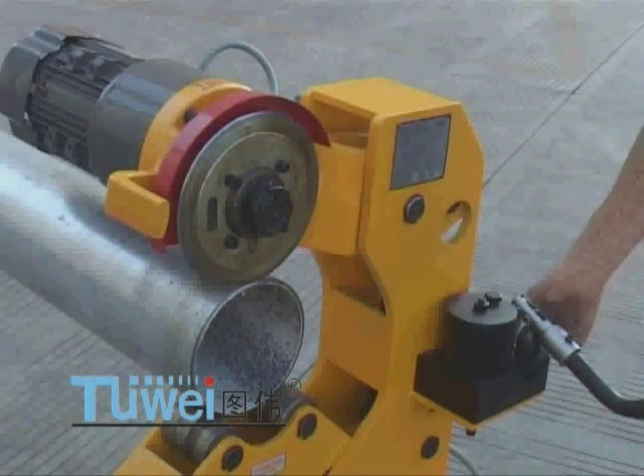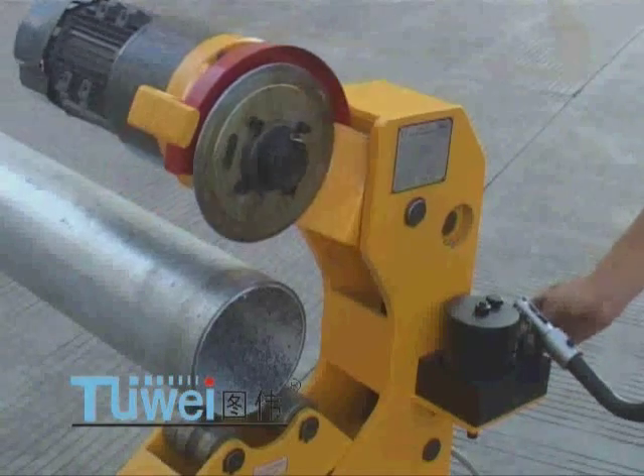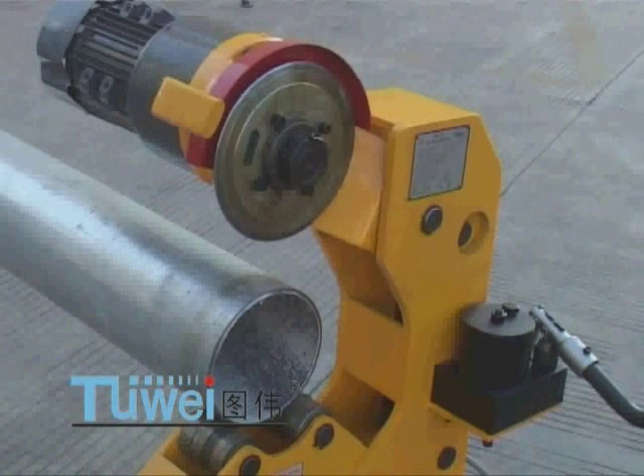The blade will continue rotating by itself so as to cut the steel tube completely. After the steel tube has been cut, open the relief valve of the oil pump and the blade will return to its original highest position.